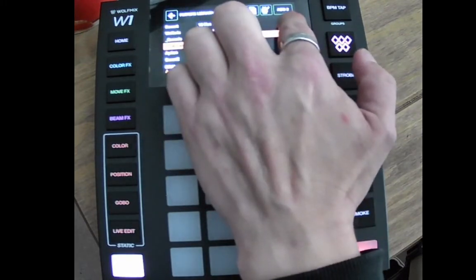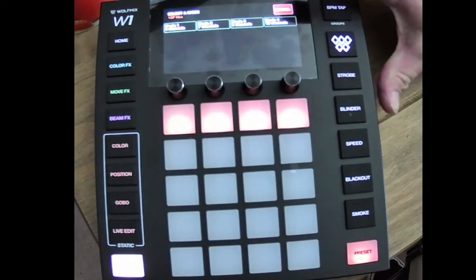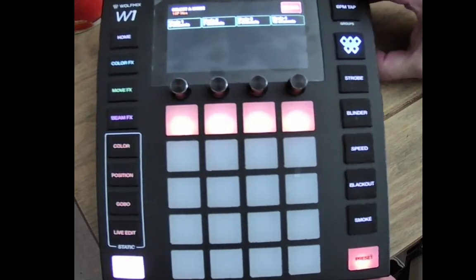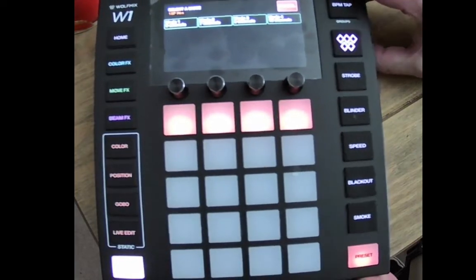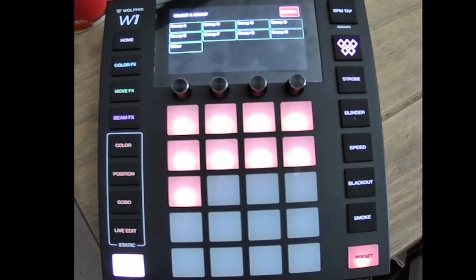It comes up at the top 'Add Two', so we add two. It then asks you what mode that fixture is in — i.e., how many channels you've set that fixture to. On this particular one you can have six, seven, eight, or twelve channels. We'll go with six channels.